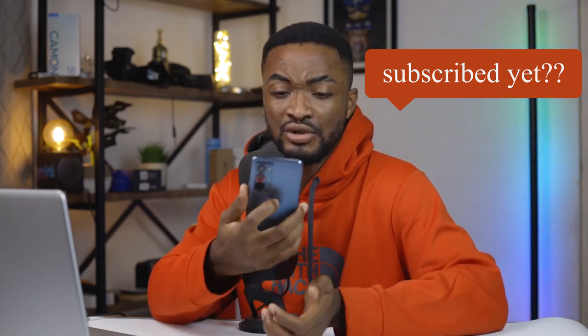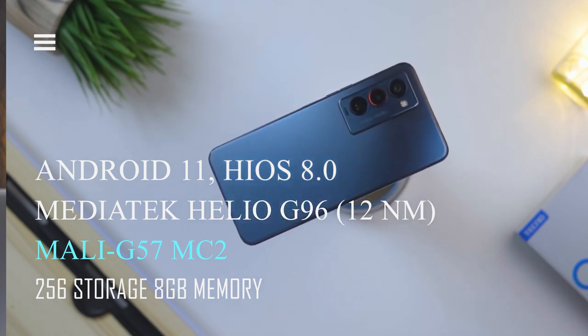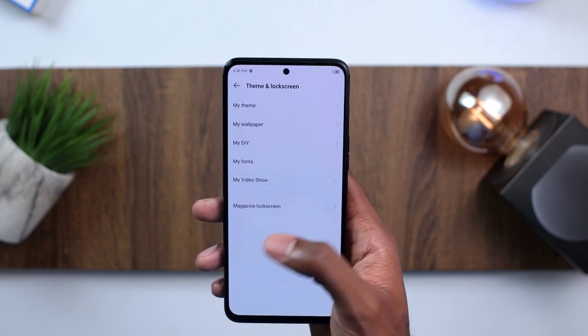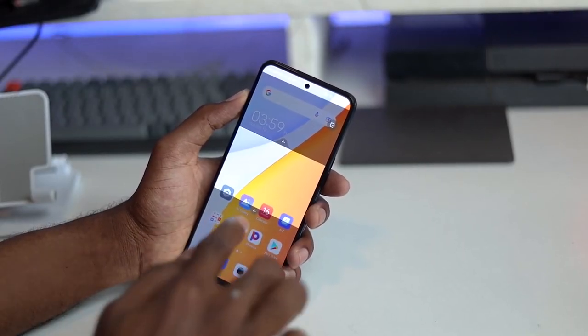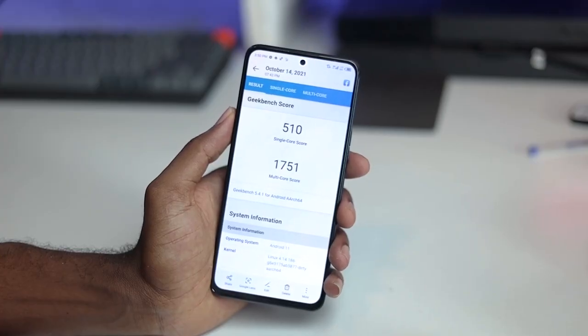In terms of specs and performance, I'm really enjoying the Helio G96. This comes with a standard 256GB storage and 8GB RAM across the board. What I love a little bit more about this device is the user experience — remember those annoying ads that come with Tecno devices? Well, they're gone. You get no ads with this device. The Camon 18 comes with a clean interface with no ads at all, running HiOS based on Android 11, which is going to receive Android 12 updates.